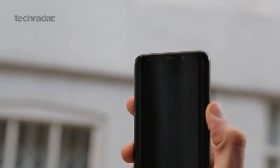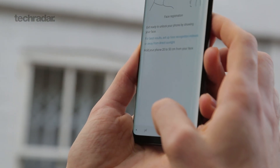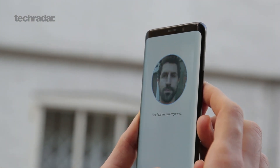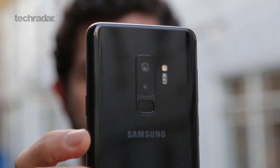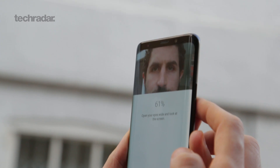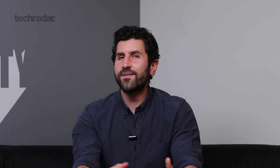One thing that does work a lot better is the biometric security. It combines face recognition with iris scanning with fingerprint scanning to give you a solution that, when you just look at your phone, will work very, very well. Oftentimes I went to fingerprint scan and it had already unlocked with my face. It might not have the success rate of Apple's Face ID, but given you've also got that fingerprint scanner, biometrically I think this thing gets a serious thumbs up.